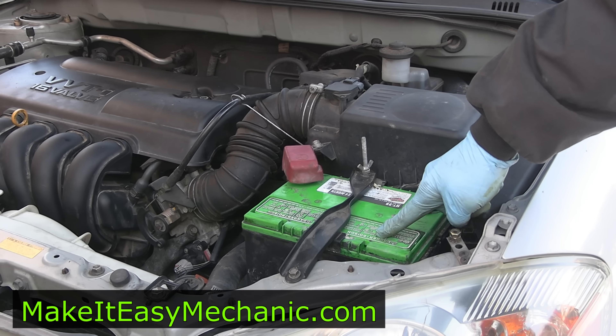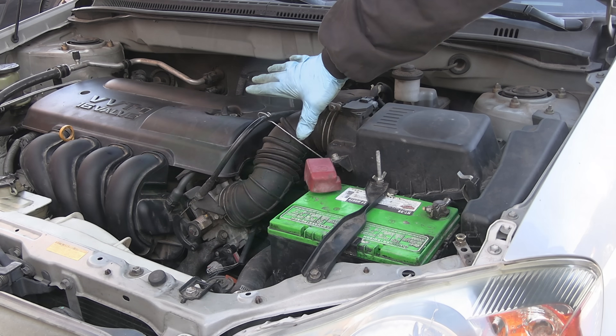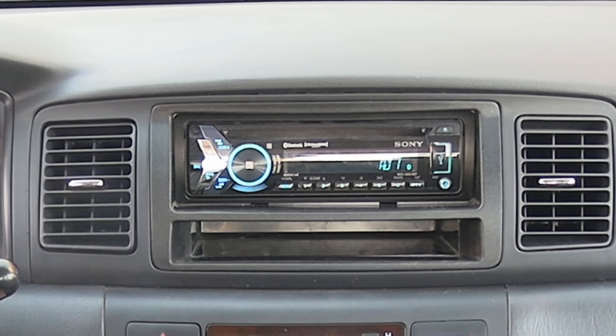If you need to disconnect your battery, whether to replace it or to perform a repair on your vehicle that requires the battery to be disconnected, the first thing you want to do is turn off the ignition and close your doors. Make sure your radio and your lights are turned off.